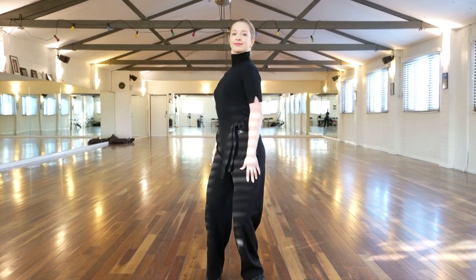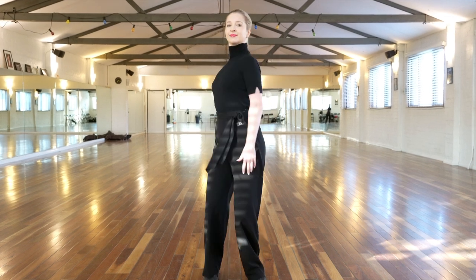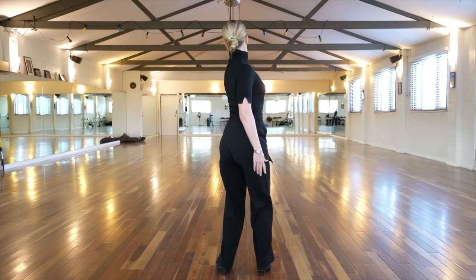Hi guys, welcome back to our channel. Today's video is on rotation in Ballroom dancing. We'll be showing you five different exercises to help you practice and giving you some tips along the way.